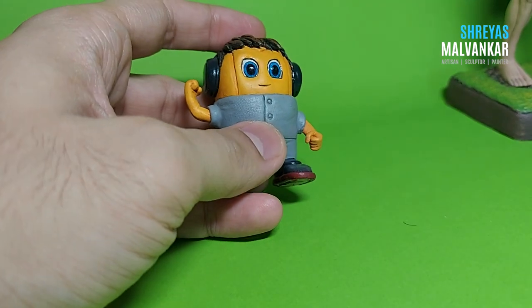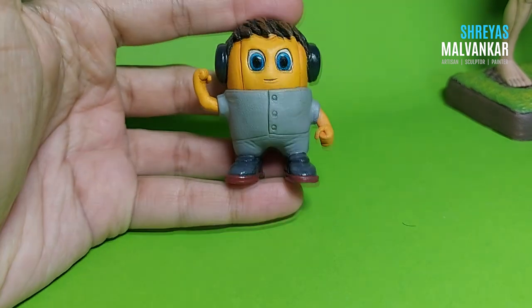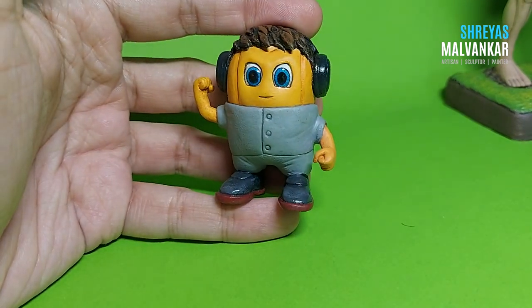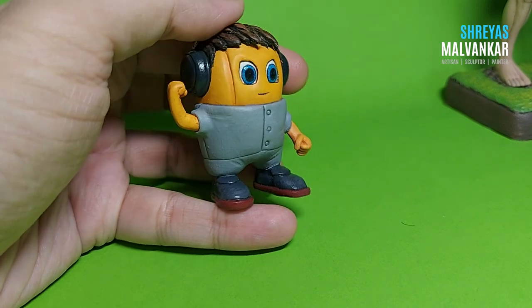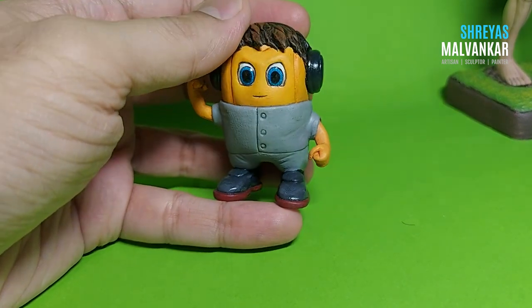Hello there! I hope you guys are doing absolutely fine. We're gonna learn how to create a character — mainly I'm going to show the techniques and the steps for how to create your own character.